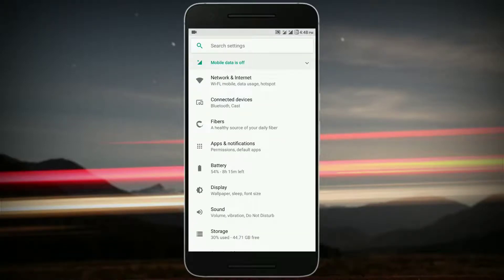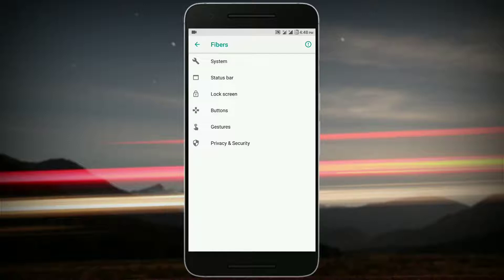You get all the customization options under a tab called Fibers. The description says it's a healthy source of your daily fiber — that's a nice description. You get just six options: System, Status Bar, Lock Screen, Buttons, Gestures, and Privacy and Security.